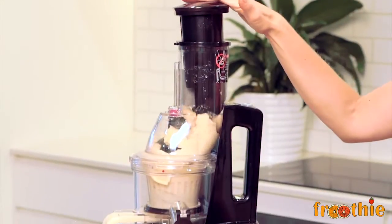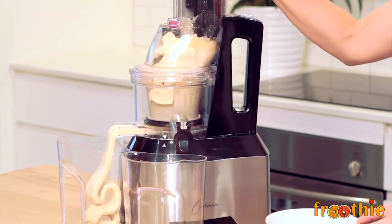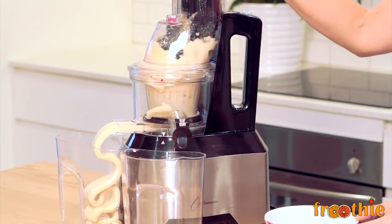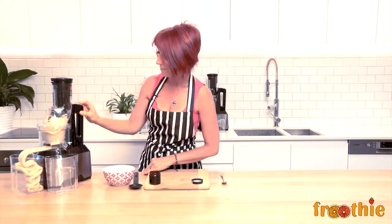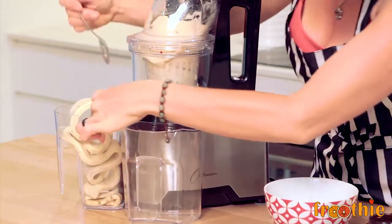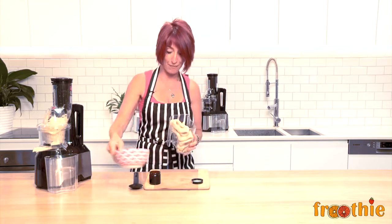And to finish off, push down with your tamper and get the last of that bit through, because you don't want to miss out on any of the good stuff. And look what we have here — use a spoon, don't miss out on any of that delicious soft serve style banana and vanilla ice cream.